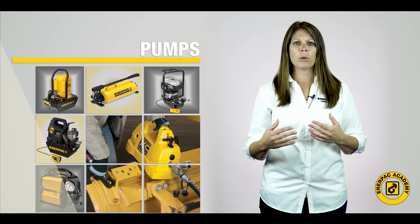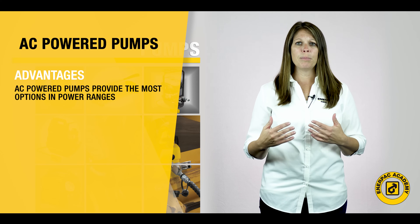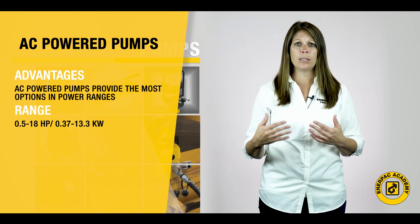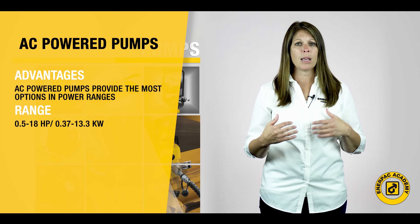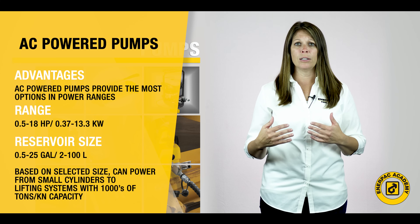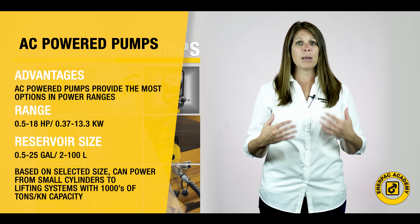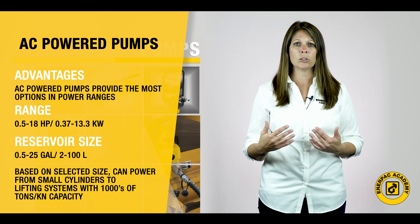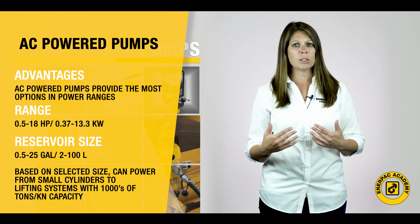AC powered electric pumps offer the most options in power ranges. Typical AC powered pumps can range in size from 0.5 horsepower to 18 horsepower, or 0.37 to 13.3 kilowatt, and from 0.5 to 25 gallon or 2 to 100 liter reservoir sizes. Depending on the selected size, these pumps can power small tools and cylinders to lifting systems with thousands of tons or kilonewtons of capacity.